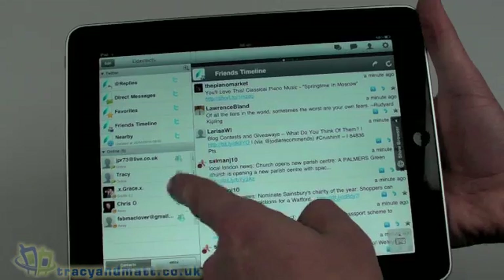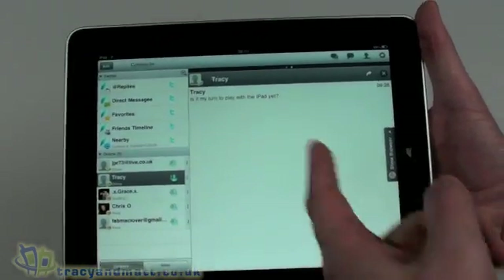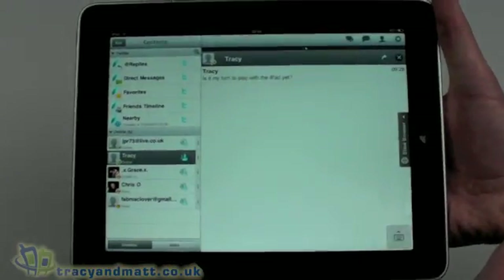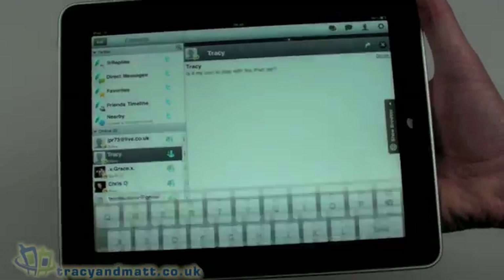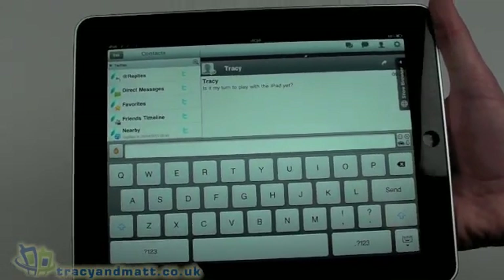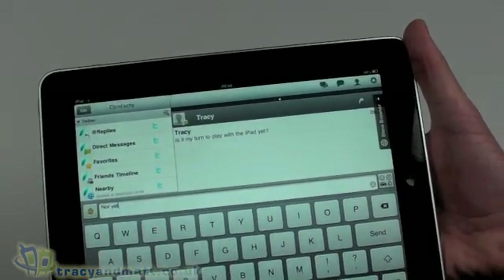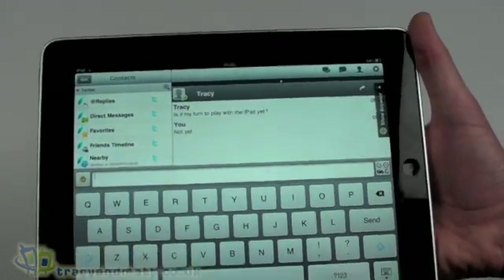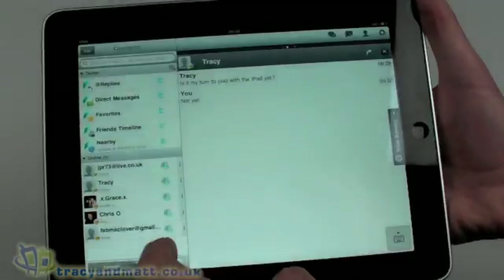These are my online contacts — I've only turned on MSN Messenger at the moment — and we can see the ongoing conversations. Tracy is demanding her turn with the iPad; she'll just have to wait. But you can bring up the full keyboard at the bottom and type 'not yet' and send that message. And you can turn off the keyboard again.